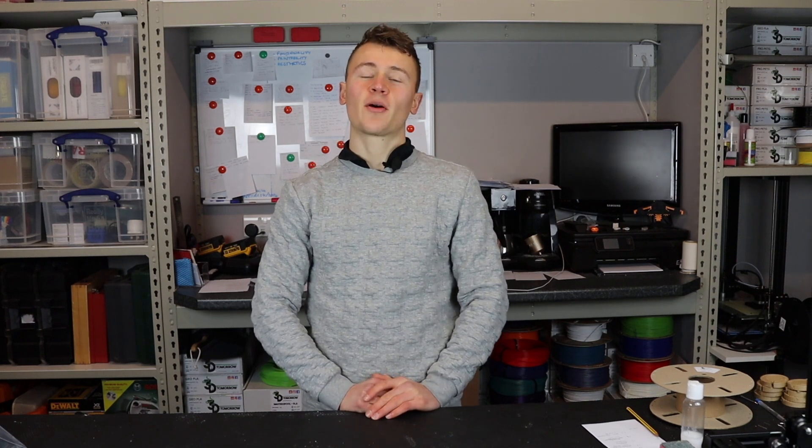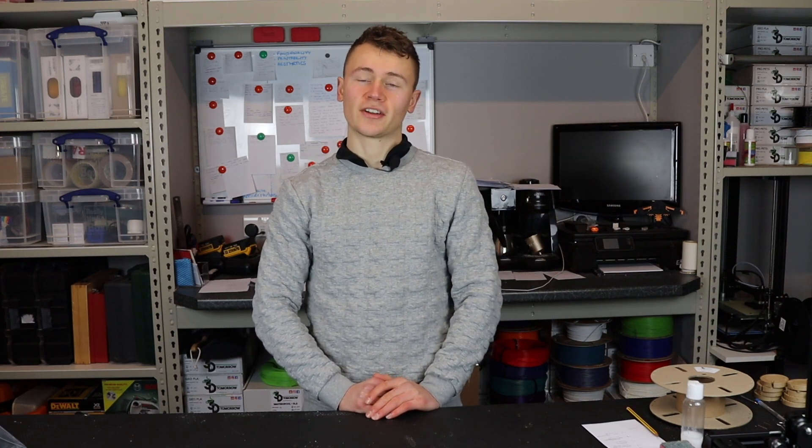Hi guys, Callum here. In this video I'm going to explain a simple method for how you can give your filament an eco rating.